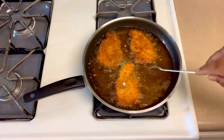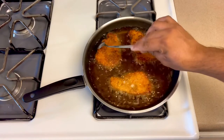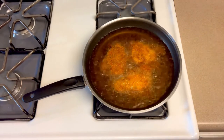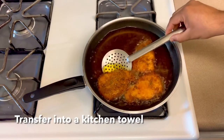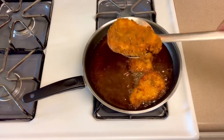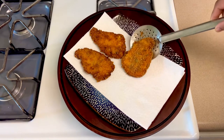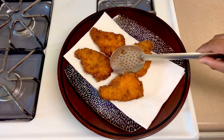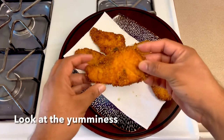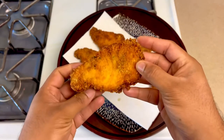Fry a little more until done. Perfect! Now drain the fish on a kitchen towel to remove excess oil. Now we have crispy fried fish done — that's it!